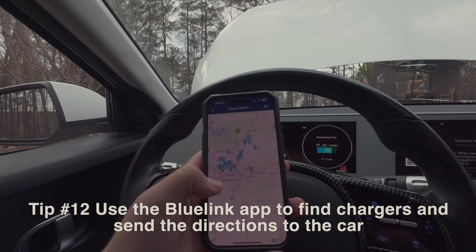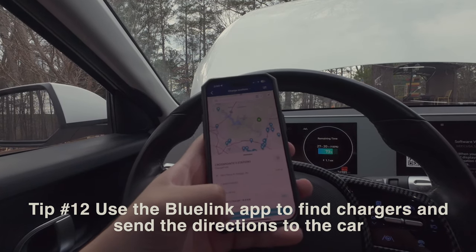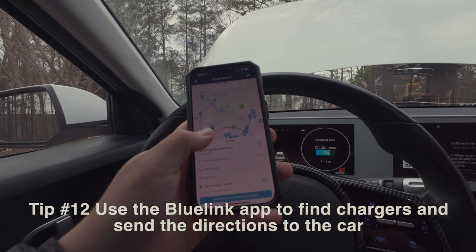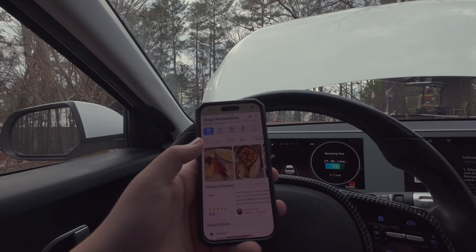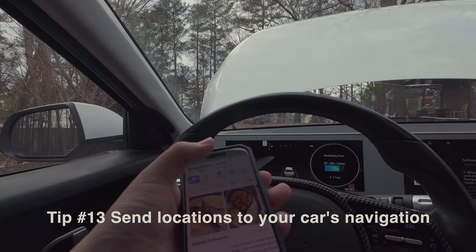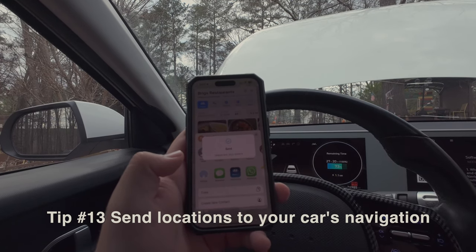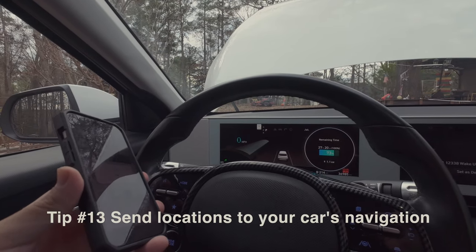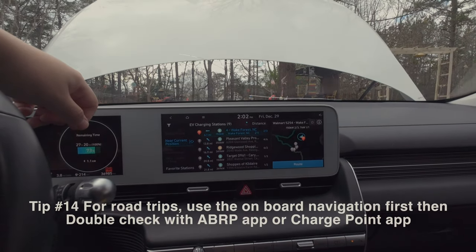I'm not sure if this is worldwide, but in the US the Hyundai BlueLink app now lets you search for chargers, see the address, phone number, and charger type, and send directions directly to the car — which is really cool. Also, if a friend sends you an address — say in Apple Maps — you can hit the share button, select 'My Hyundai,' and it sends the destination straight to the car. This works with both Apple Maps and Google Maps.